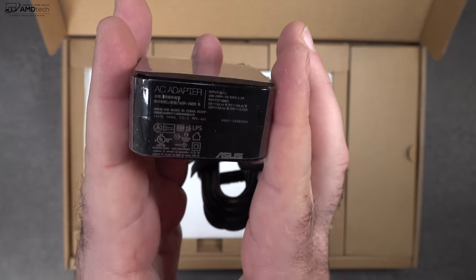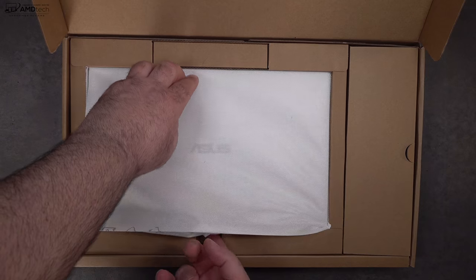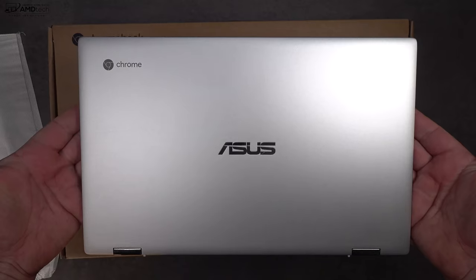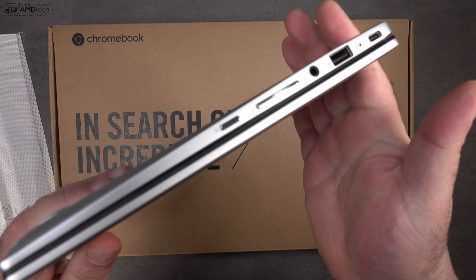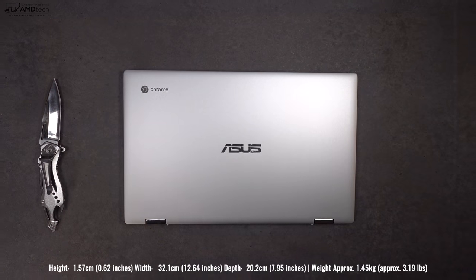You get a pretty compact 45-watt USB-C power adapter, as well as some documentation and warranty information. Now holding the unit for the first time — I love the all-metal design. It has a premium feel and look, that's for sure.